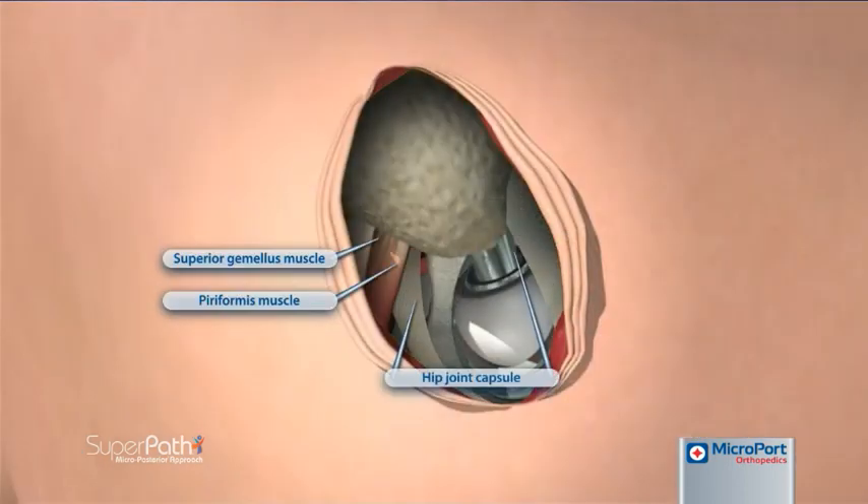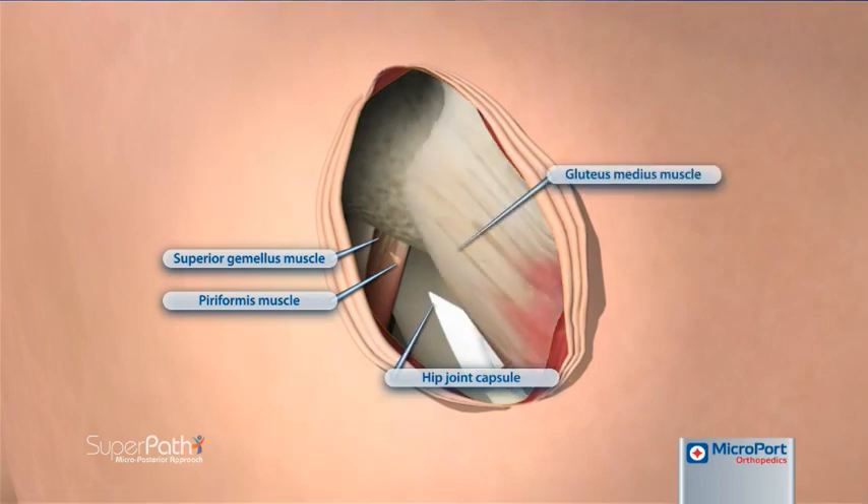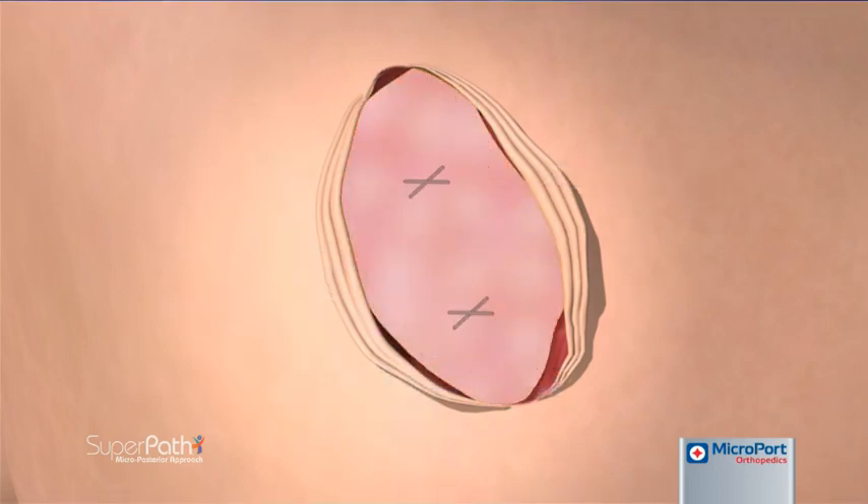Closure begins by approximating the joint capsule superiorly and inferiorly. The remainder of the incision is closed in standard fashion.